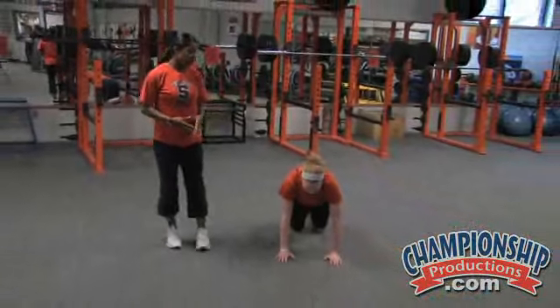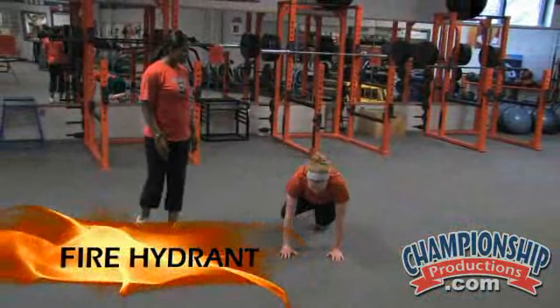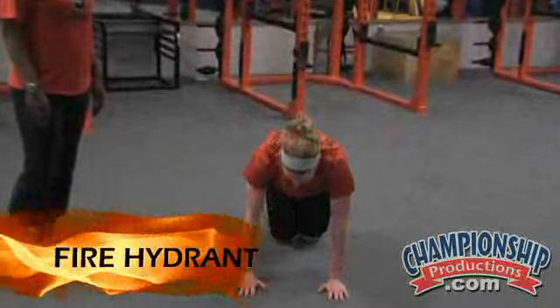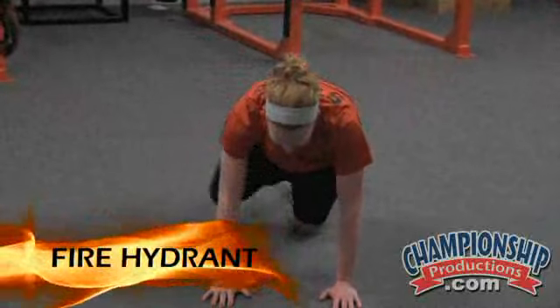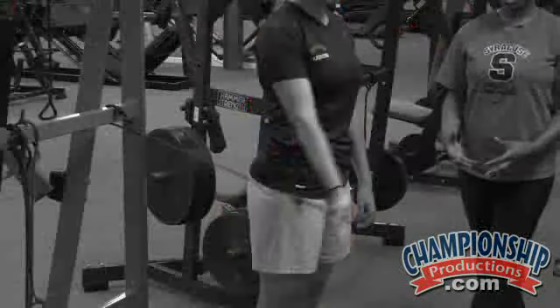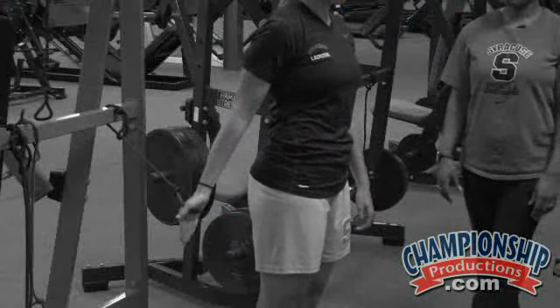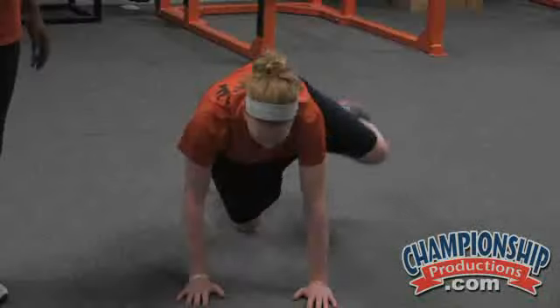The first thing we're going to have Eileen doing is a fire hydrant. She's going to bring her knee out to the side, get it up to hip level, and back down. We typically do about 20 reps on each side and then move on to the next exercise. Nice and controlled, up and down — looks good.